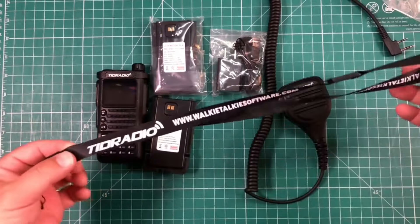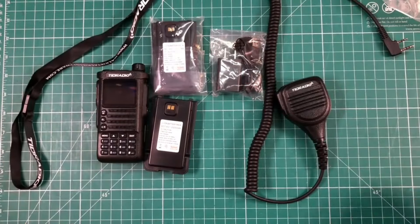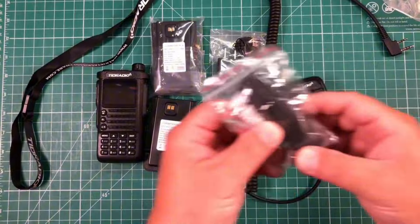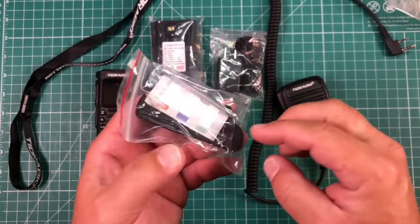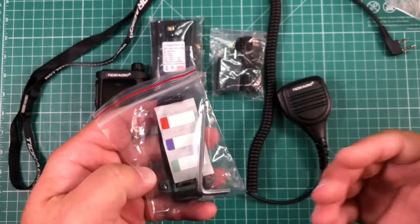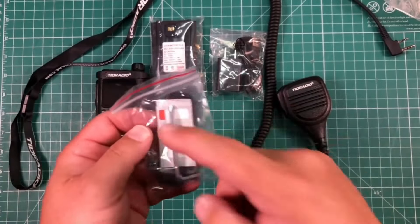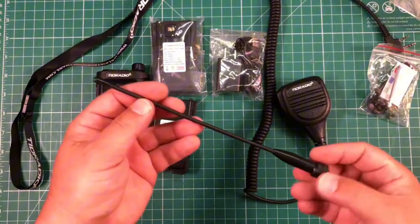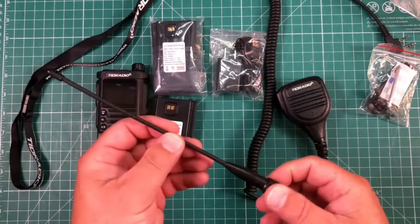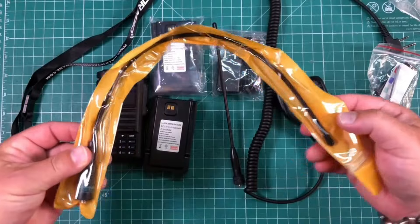We get a lanyard that you can wear the radio around your neck if you choose to. You get a belt clip with a wrench and some screws, and there are some labels in here — maybe for battery one and battery two, but I'm not sure. We get the stock antenna, and then we also get an extended antenna.